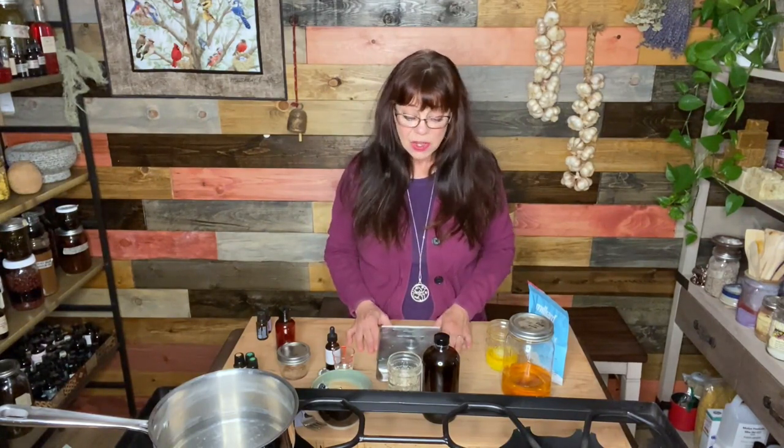I'm going to show you how I'm doing it here and then give you some options for different things you can use to save even more money. I think you're going to love this recipe for homemade lotion. Please subscribe if you're liking my videos!